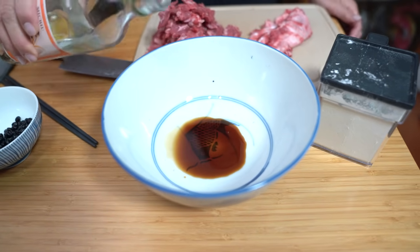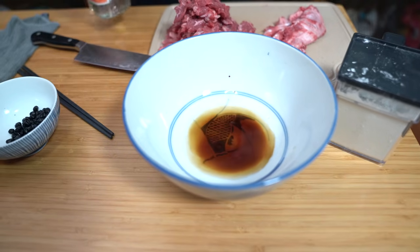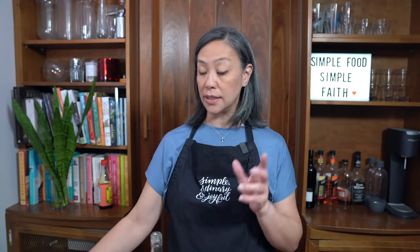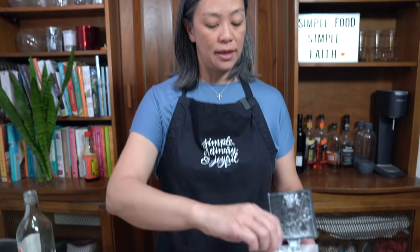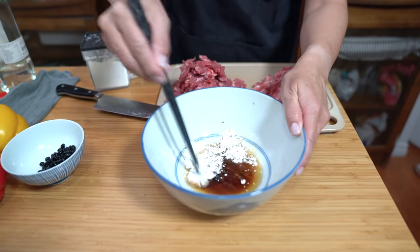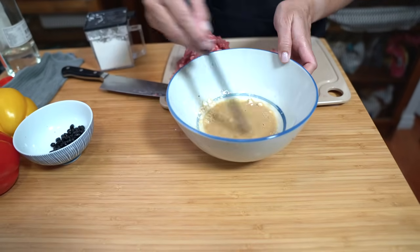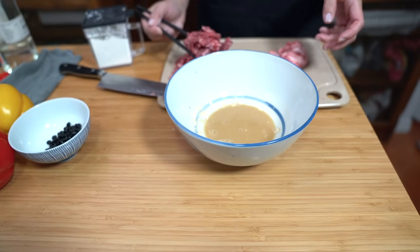And two teaspoons of rice wine — this is cooking rice wine. You can use Shaoxing wine if you like, which is also a cooking rice wine with a slightly different flavor. If you don't have rice wine, you can use another couple teaspoons of soy sauce, or bourbon, or sherry — you just need a little something to give it added flavor. Also adding two teaspoons of cornstarch. Give that a quick stir; it doesn't have to be fully dissolved because the meat will help with that.